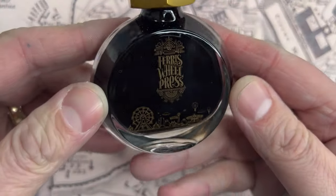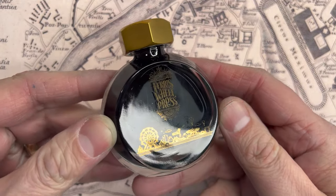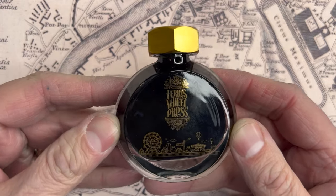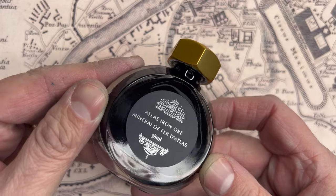It's that genie bottle or perfume bottle shape, but then it has this industrial touch with this nut, which I still want to get my socket set on and see what size it is — this one's pretty large. On the back it says Atlas Iron Ore.